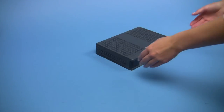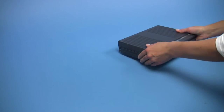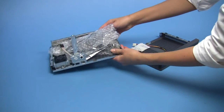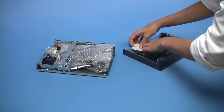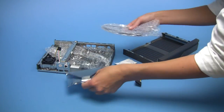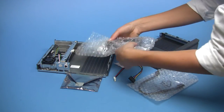Open the chassis by removing the screws and sliding it open. Now unpack the accessories and the crossbar. Finally, remove the hard disk carrier.